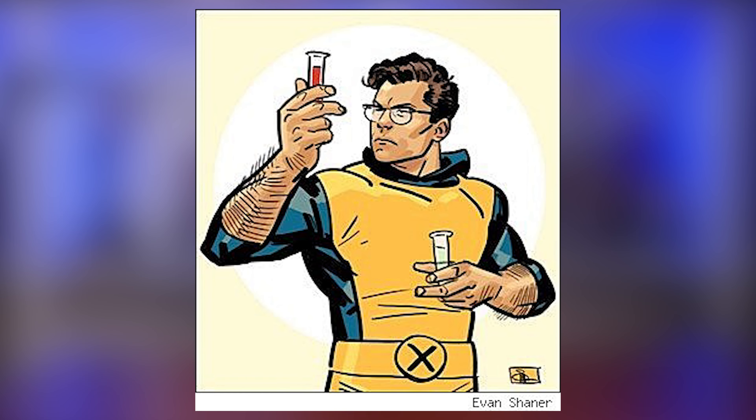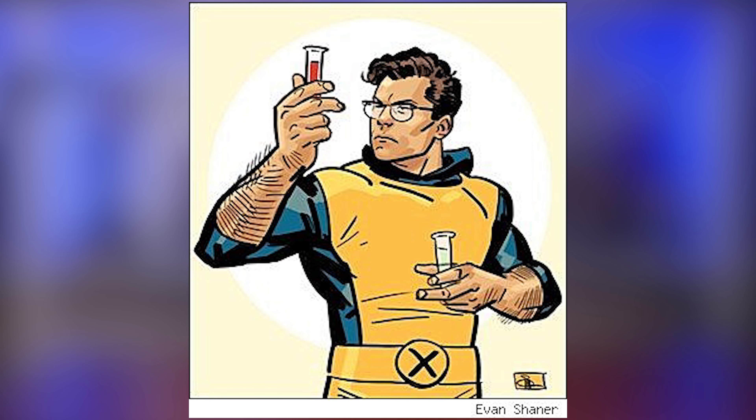Despite Hank McCoy's feral appearance, he is brilliant and highly educated in arts and science. He even understood Egyptian hieroglyphics. He is also an authority on biochemistry and genetics, the X-Men's medical doctor, and the science and math instructor at Xavier Institute.